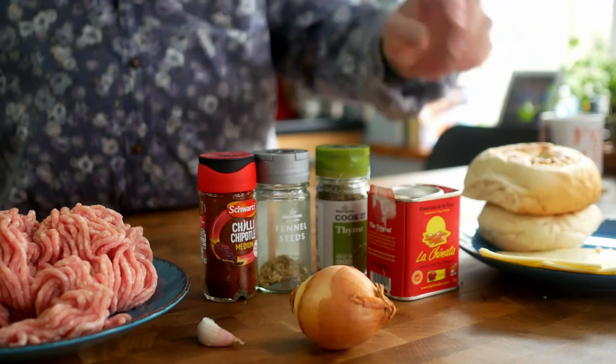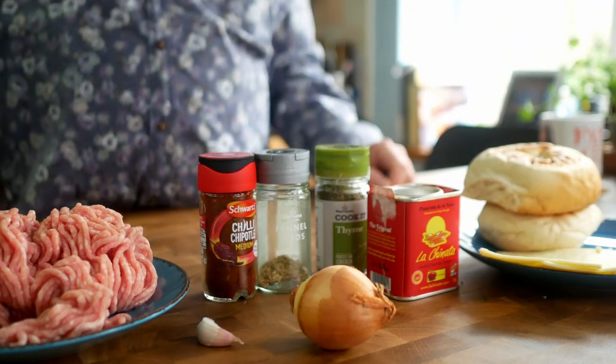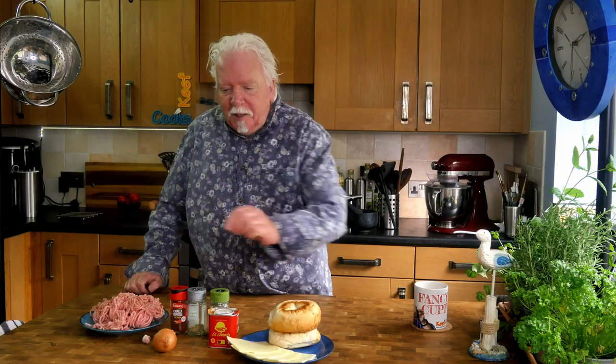To assemble your burgers you'll want some buns, some cheese, and all the other usual stuff. First job: finely chop the onion. Second job: crush the garlic.